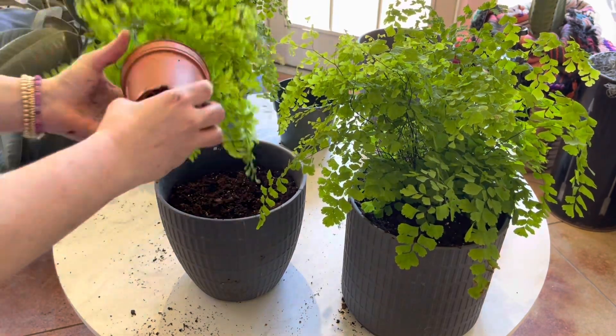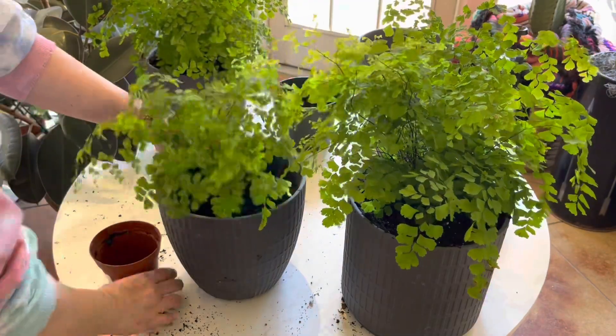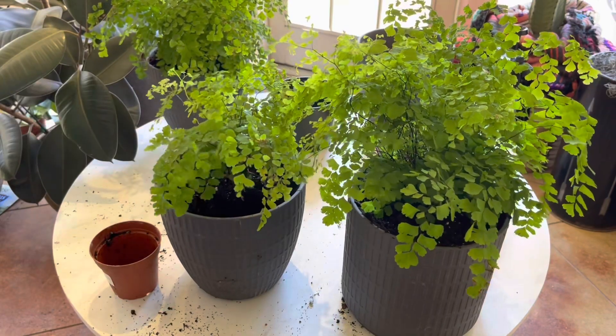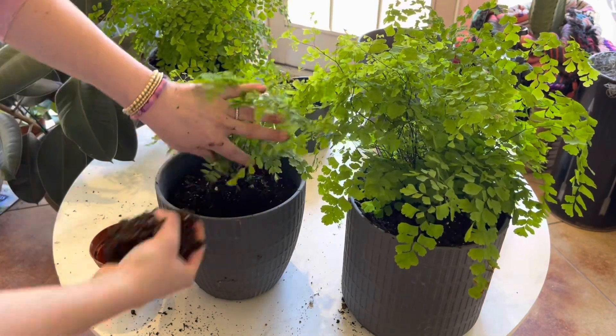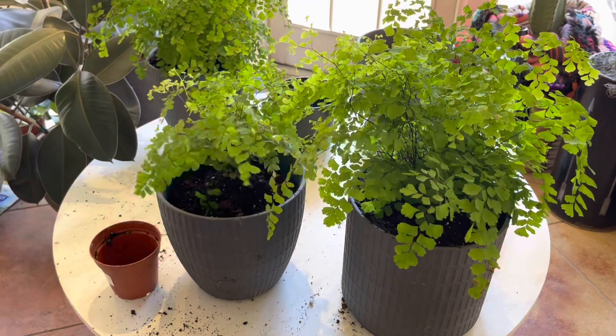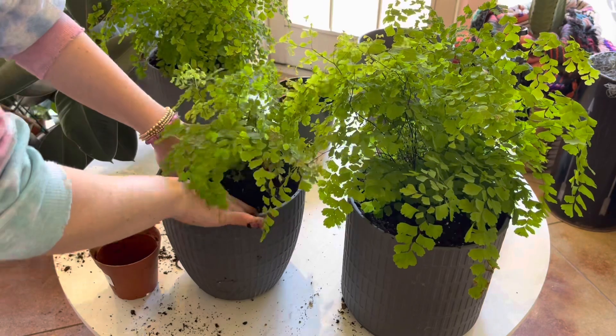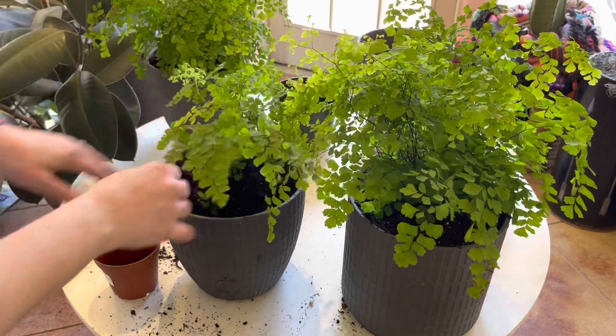For this last one I'm going to go ahead and center it. It'll get pretty big — I was going to leave some room for a begonia or something like that, but this will get really big by the end of summer and you won't be able to see anything that's under it anyway.